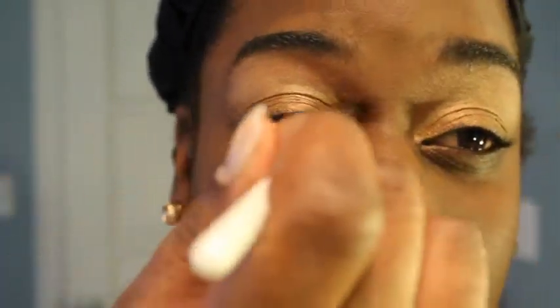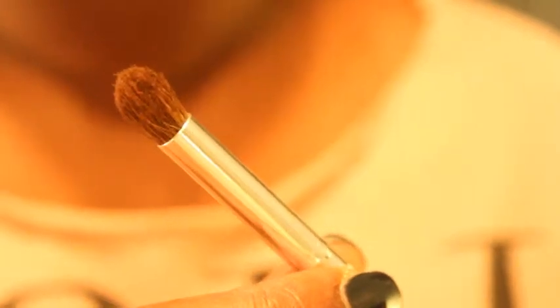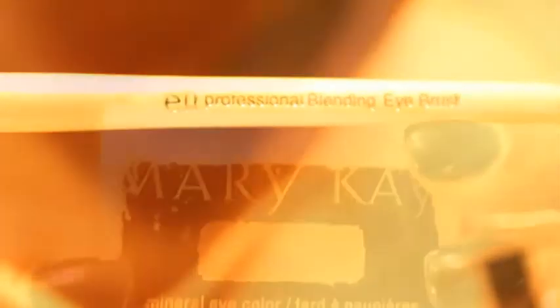Here you see me blending all of my colors together. The purpose of blending is so that we have a nice soft gradient effect of the eyeshadows all together. For those of you wondering what brushes I'm using, I am a huge e.l.f. makeup brush fan. Copper Glow from Mary Kay is what I'm using in my creases. This is my favorite copper-colored eyeshadow ever in life — Mary Kay has the best copper-colored eyeshadow I have ever seen. Here I am blending in that nice warm copper glow that I just applied.